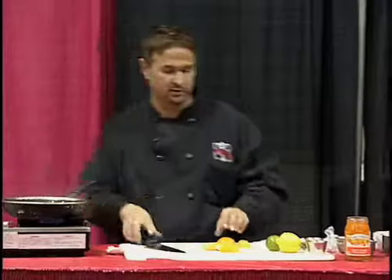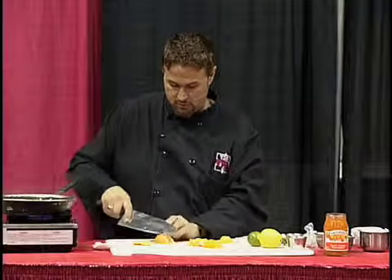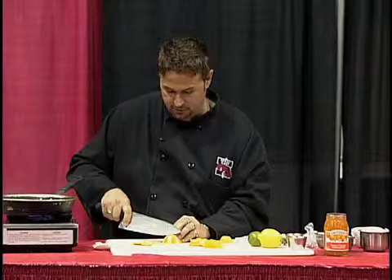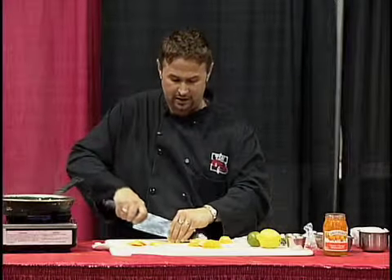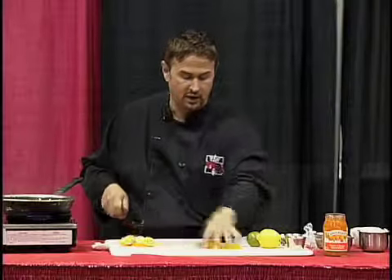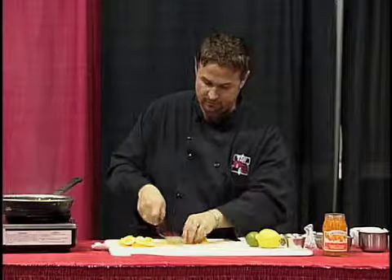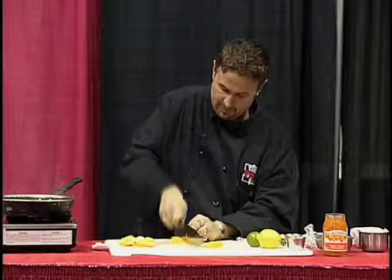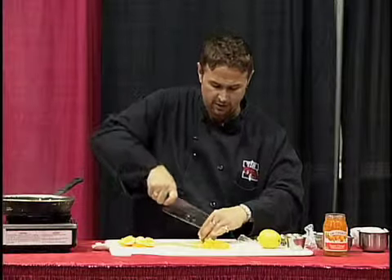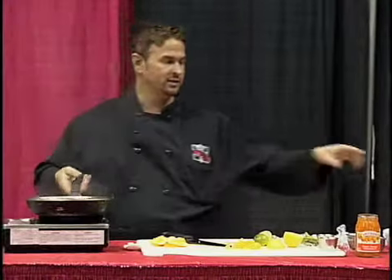I've got some oranges here that I'm just peeling with the biggest knife I could find. We're going to dice that up and that's what's going to go into the orange marmalade confit sauce. The trick to this sauce is a little orange marmalade. We're also going to squeeze a little lime juice and a little lemon juice right into the pan.